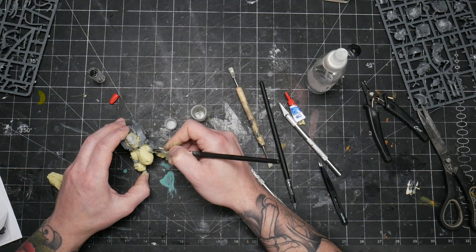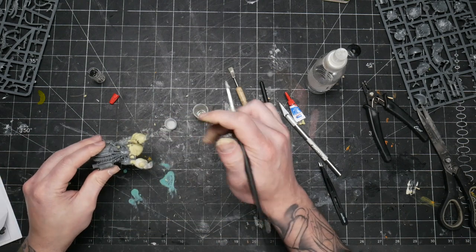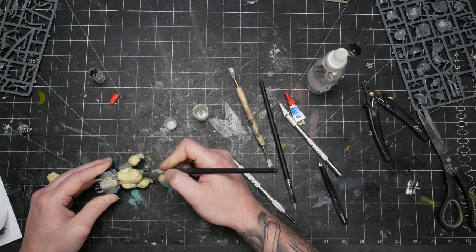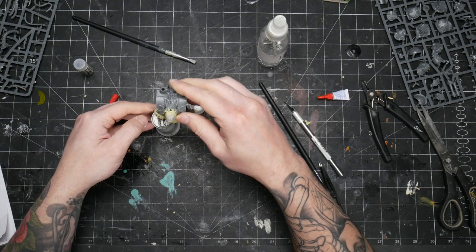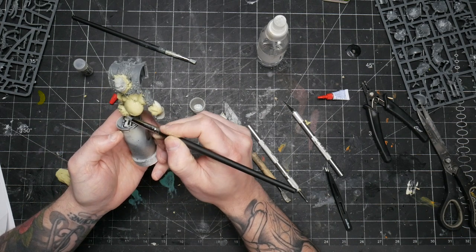At a certain point it became impossible to sculpt large areas of the model while manhandling it. Basically every time I changed positions or wanted to put it down, I ended up smudging or flattening or otherwise damaging something I had just sculpted. So at this point I realized I needed to put it onto some sort of handle so I could hold it and put it down without worrying.